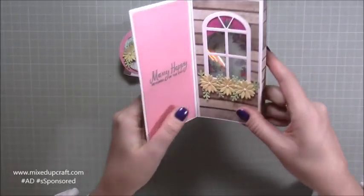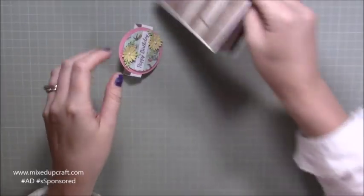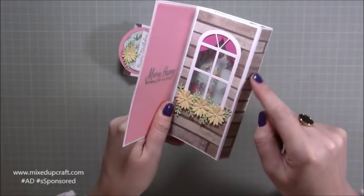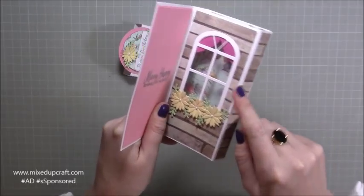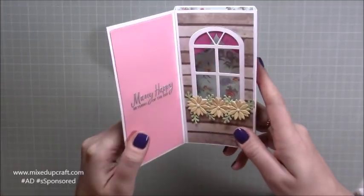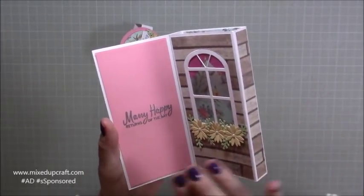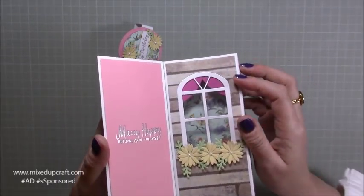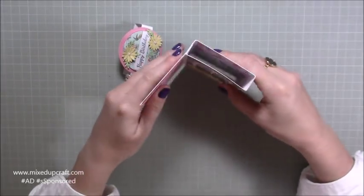The paper here is from a wood effect Paper Mania - I'll find links for it if I can. Then this is the side to put your little sentiment, and I've made the little curtains which are really straightforward to do.